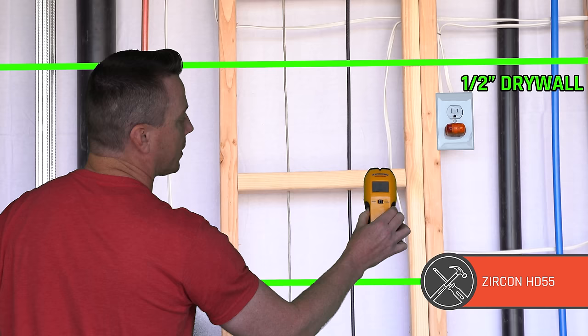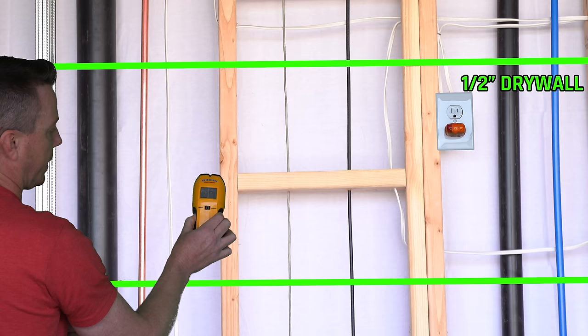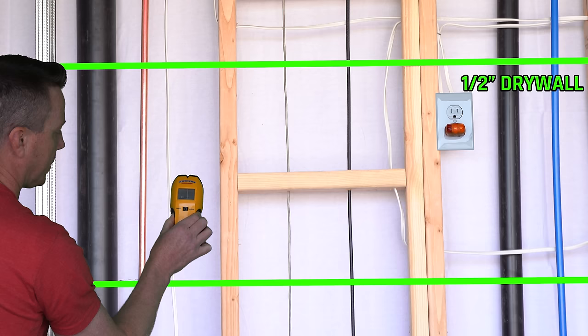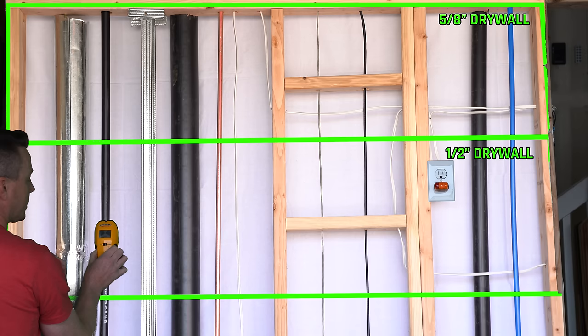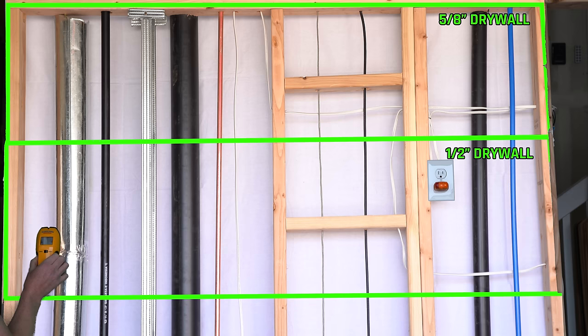Now I'm going to try the Zircon HD55. This is basically the cheapo stud finder you find at Home Depot or Lowe's for about $20. It's blinking back and forth with the AC metering. Getting nothing for a while — I'm not even sure what it's doing. Trying again — it kind of missed that stud. Starting over: stud. It's coming close to going red and it's finding what I suspect is the gas pipe, almost showing it like it's a stud — which is pretty scary.